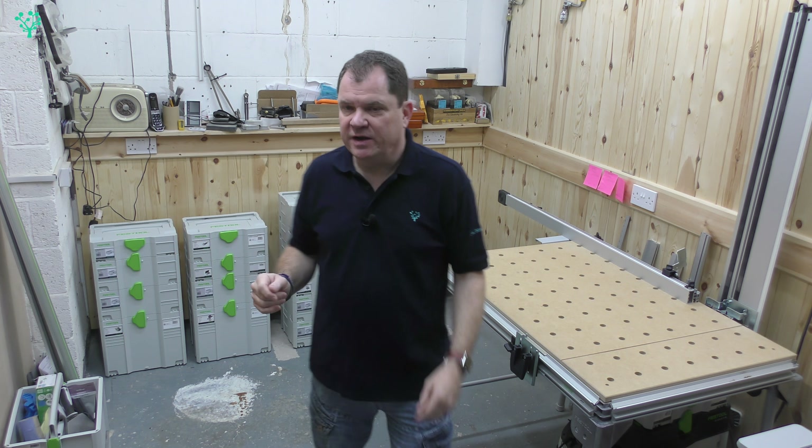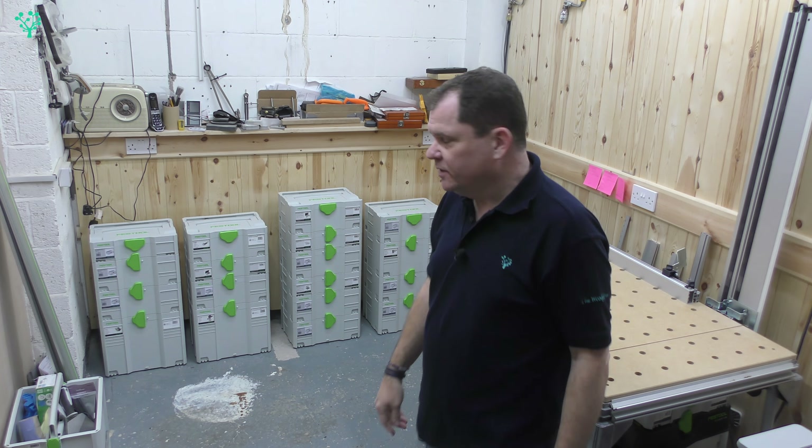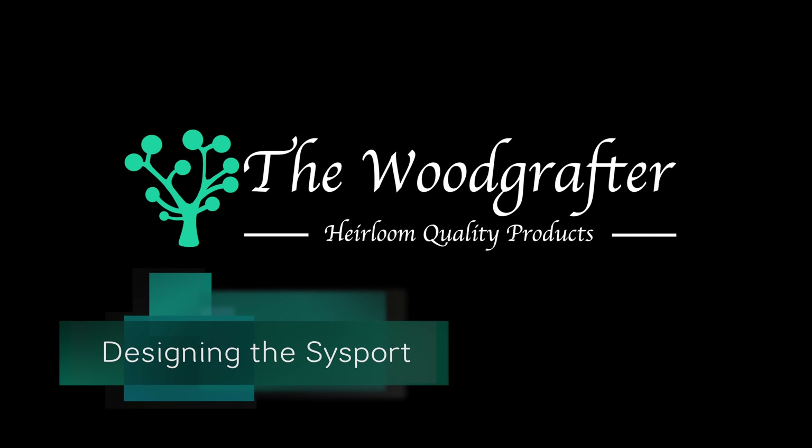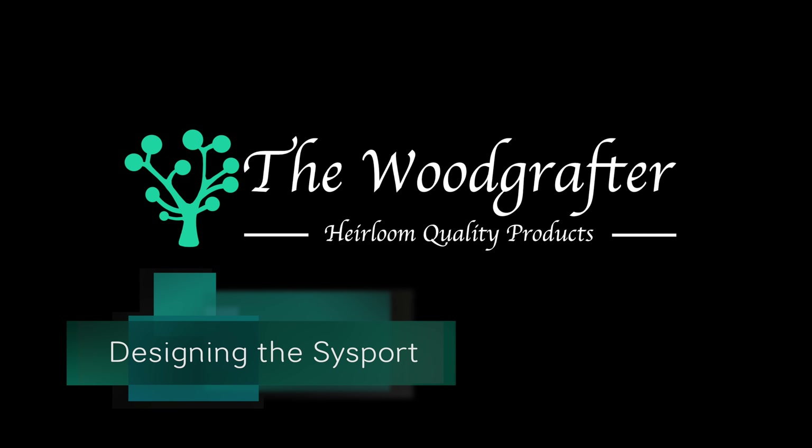Today we're looking at the design for the Sysport build. As you can see, the sustainer collection is now pretty much complete. All our tools are put away, all the things we're going to use in the business are stored and catalogued inside the sustainers.